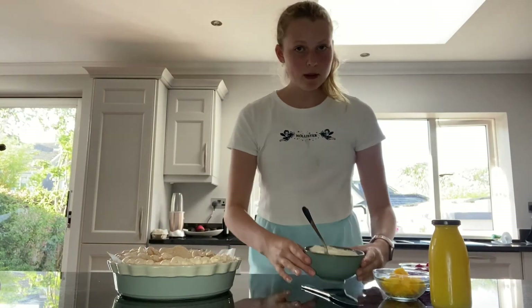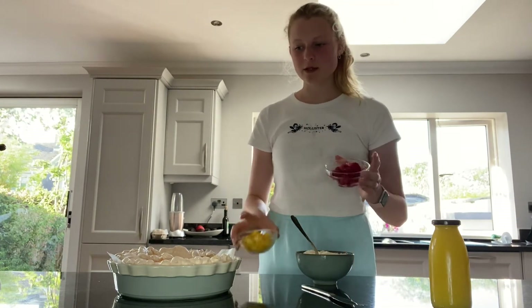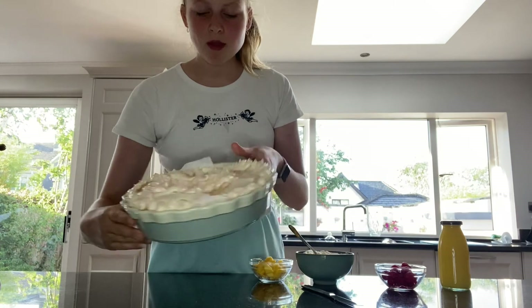I have the pavlova cooled and I've whipped the cream with a little bit of sugar. I also got some raspberries out because it dipped around the edges and I'm not trying to fill that in, and I also have the lemon curd. I'm going to put the cream in the middle and around the edges first, and then add the lemon curd and the fresh fruit.